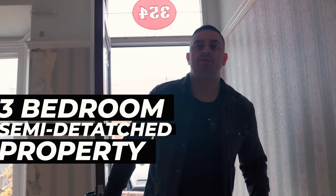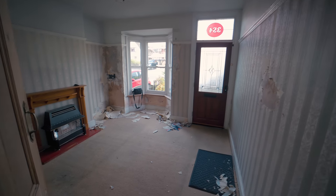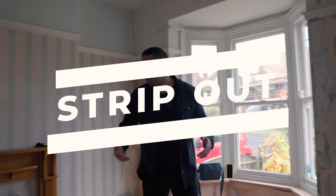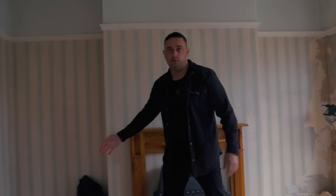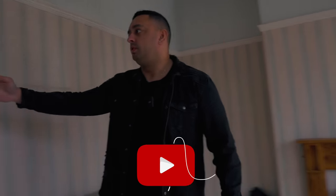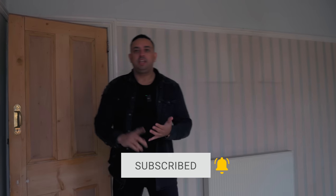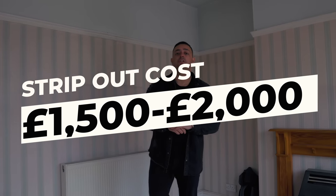Welcome to a three-bedroom semi-detached property, which is what most of you will probably start with. As soon as we walk in and we have the keys, the first thing you want to do is strip out. You want to remove fires like this, fireplaces, skirting board, architrave on the doors, the internal doors, frames, strip the wallpaper, remove the kitchen, remove the bathroom, and any furniture that the people you bought the property from might have left. A strip out today costs around £1,500 to £2,000.